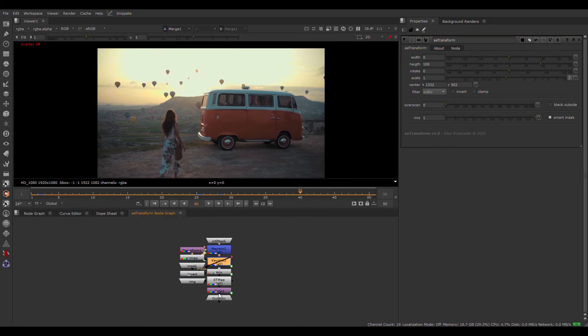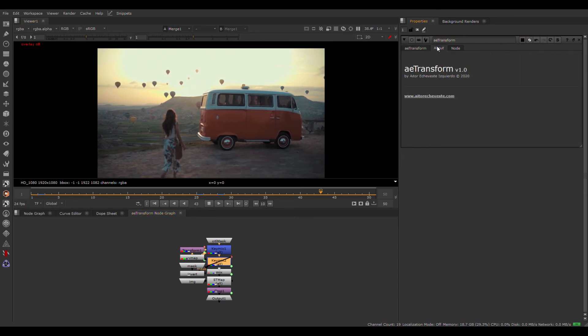As you can see inside, it's a very light gizmo that doesn't need iDistort or other heavy methods. I hope you like it. Goodbye.